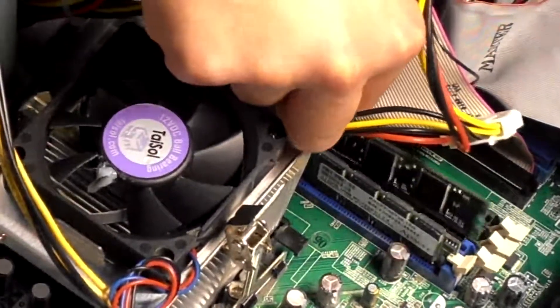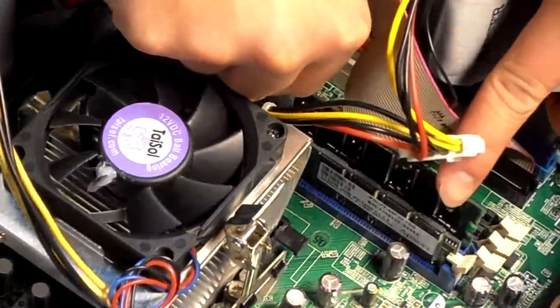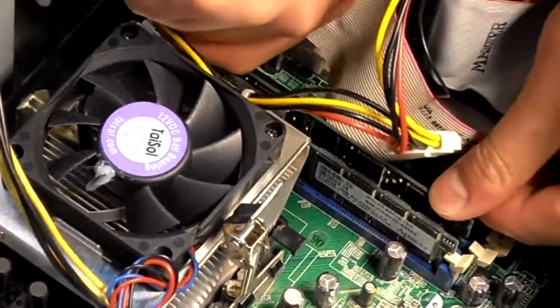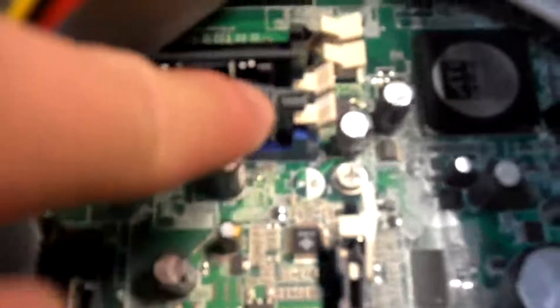Line up the slot with the RAM chip and put it in, pressing it firmly but gently in place until you hear the two holding tabs click, or you see them move and hold the RAM. As you can see, the two RAM chips are now properly seated, and the clips are holding the RAM securely in place on both the right side and the left side. And now you're ready to go — that's all.